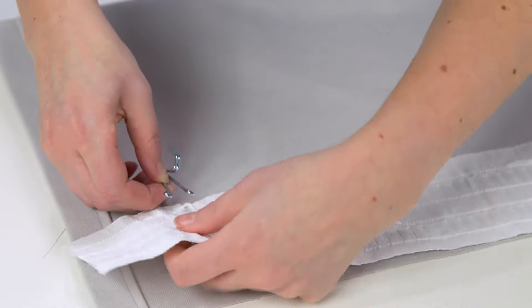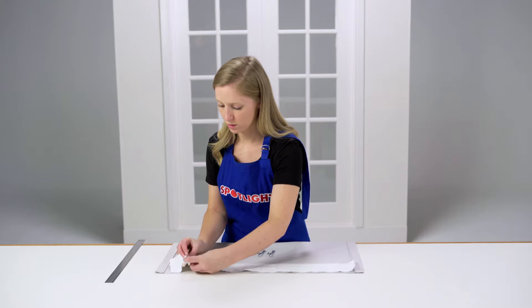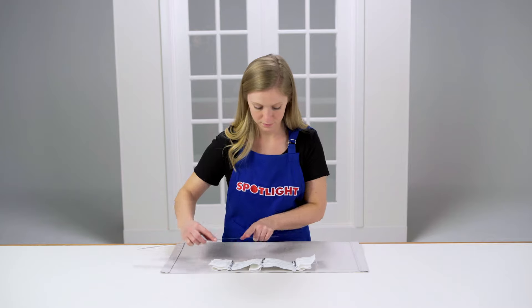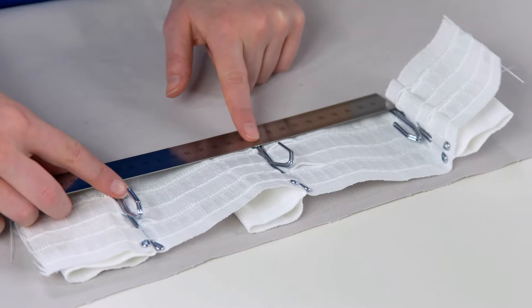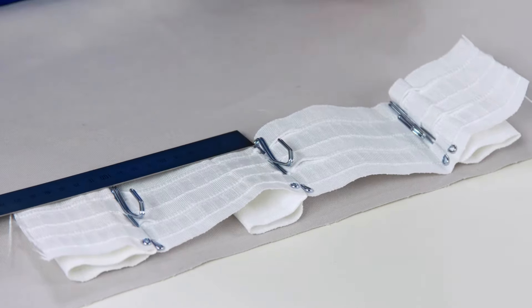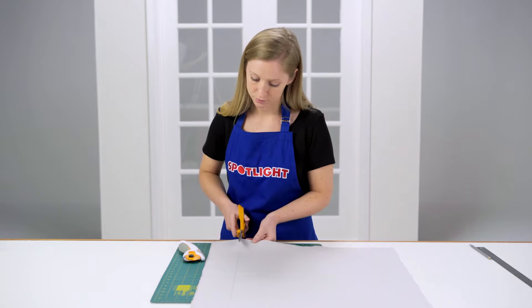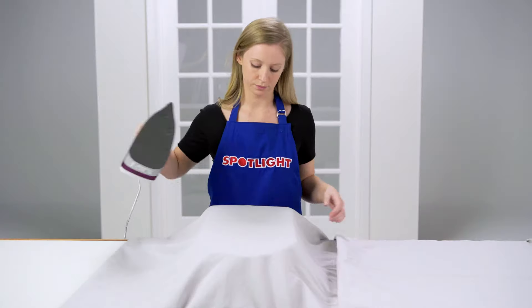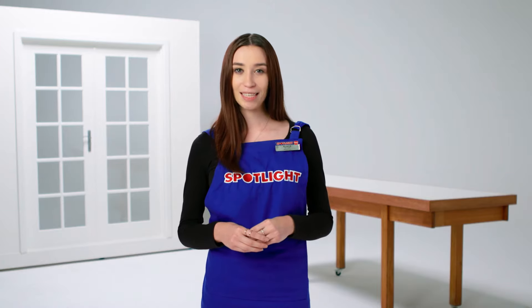Starting about six centimetres from one edge, insert your first pleat hook, inserting each prong into separate pockets. Measure the distance between each hook to ensure they are evenly spaced and check that this will cover your window once hung. Once you're happy with your measurements, cut your fabric to size using your sharp scissors or a rotary cutter, and once cut, press your fabric with an iron. Be sure to follow the care instructions on the fabric tag.